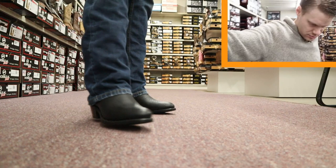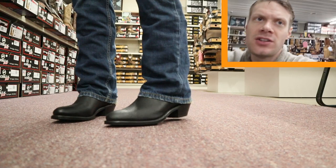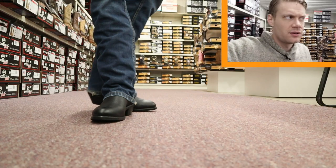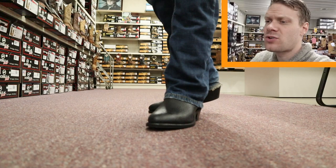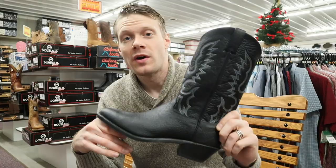It looks great too — I love the medium round toe. The insole feels nice, not too much rocking. I think they call it their air ride system or something. It's good. Some of the best value you can get. It does feel a little bit warmer because of that cloth lining — it makes it a little warmer overall compared to a leather-lined boot.